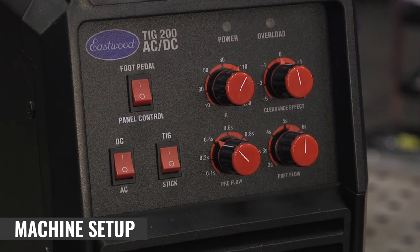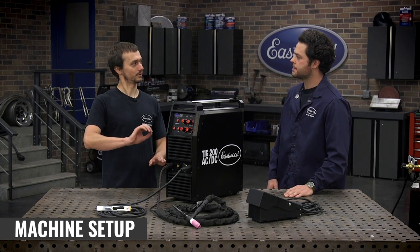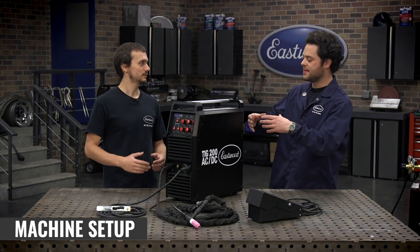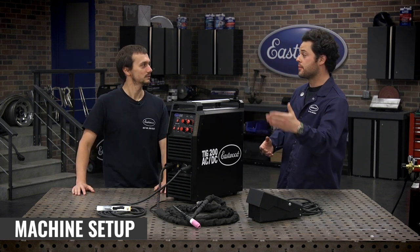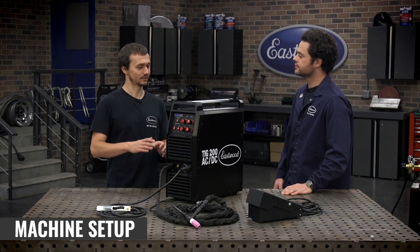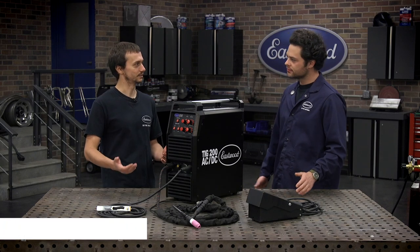Preflow is the gas flowing out of the nozzle before the arc initiates. When you come down on the foot pedal, you'll hear 0.4 seconds of gas, then the high-frequency start kicks on to initiate your arc and begin the weld. That keeps the weld in a little inert atmosphere, nice and uncontaminated. The same idea applies to postflow on the other end — a little longer, but the same concept. It creates an inert environment to prevent porosity or contamination at the start of the weld, and at the end it also provides a slight cooling effect in addition to that inert shielding.